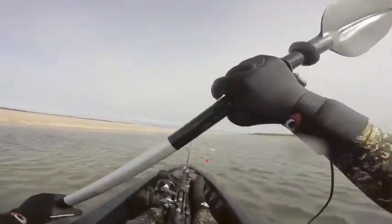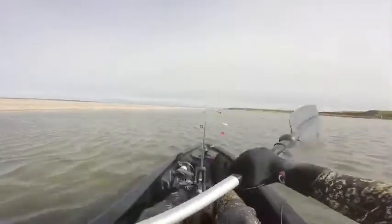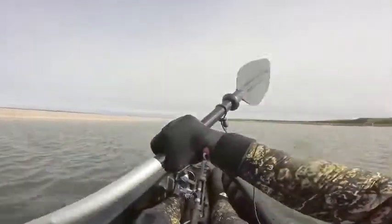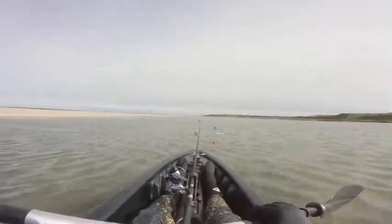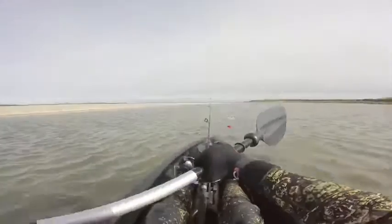Hello, welcome back. So today we're going to be going out, catching a fish, and doing a pollock catch and cook. Out of this little estuary, the conditions were absolutely terrible — extremely windy — so I didn't actually get any filming done. I didn't film the catch of the fish. However, I have filmed the whole cooking process of it, so I'll let you guys enjoy that.